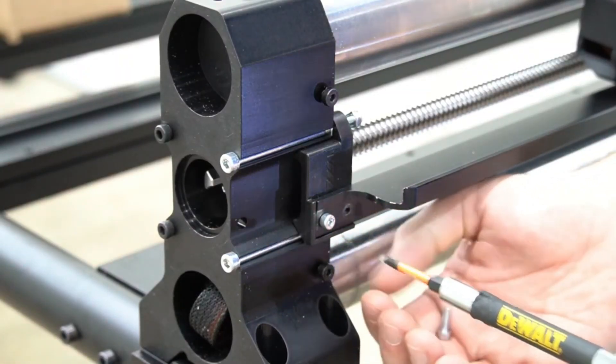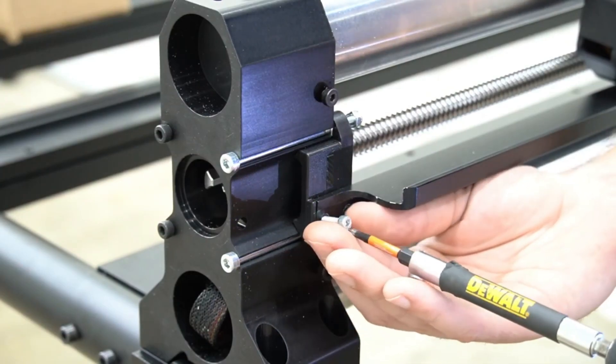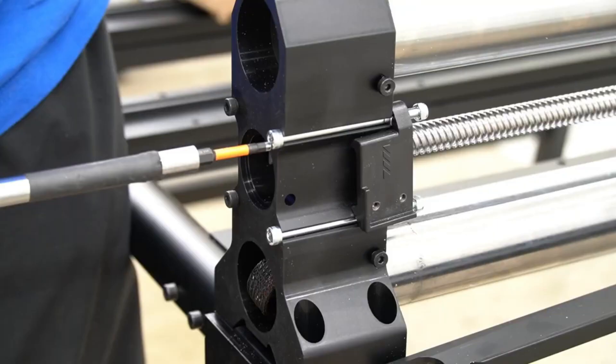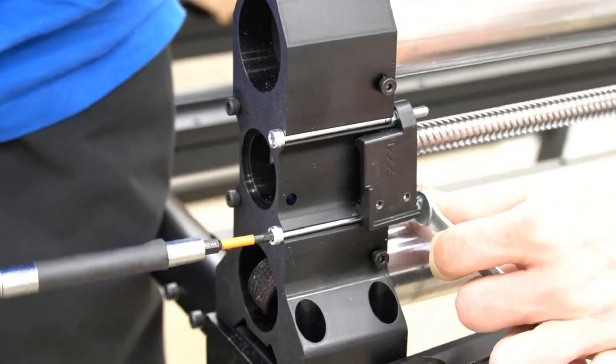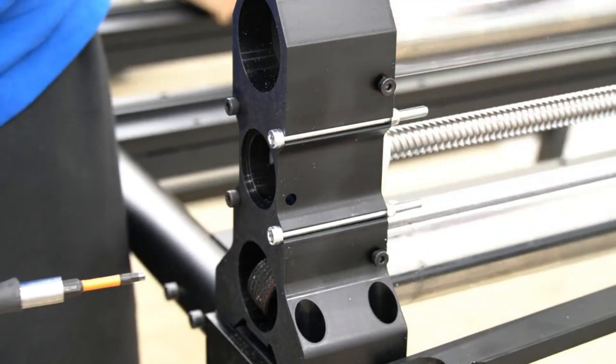The first thing we're doing is removing the drag chain raceway from the X-rail using a three millimeter hex key. We'll remove these two bolts and the drag chain raceway will come free. With that drag chain raceway removed, we can now remove the drag chain raceway bracket with a four millimeter hex key and an eight millimeter crescent wrench.